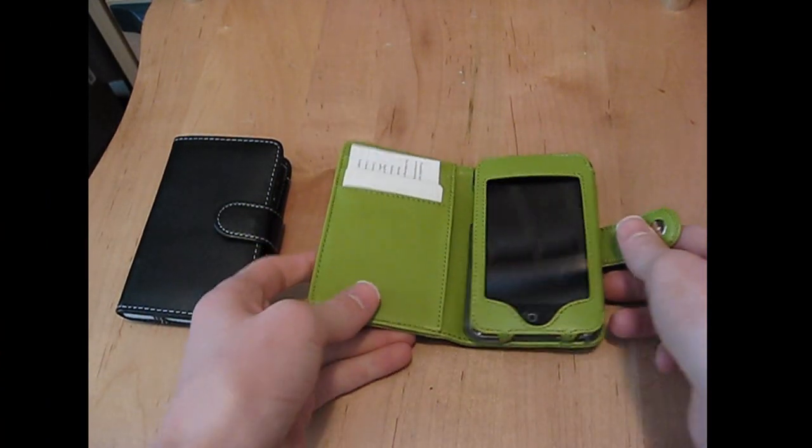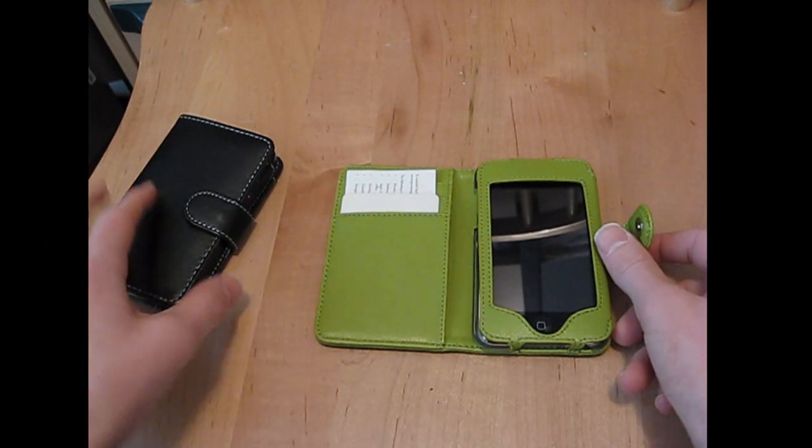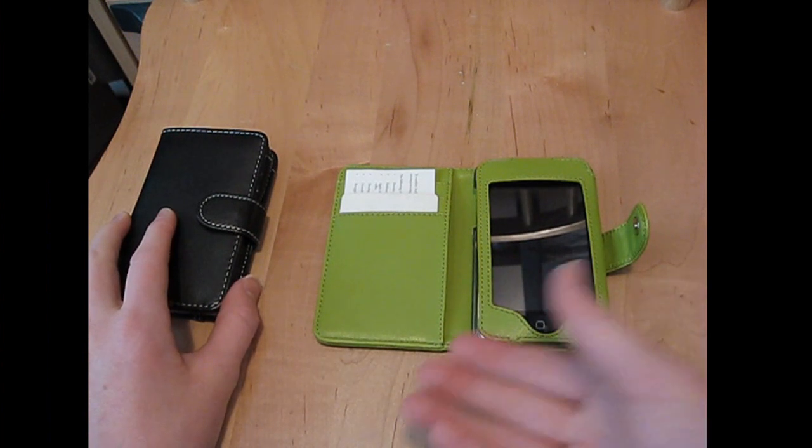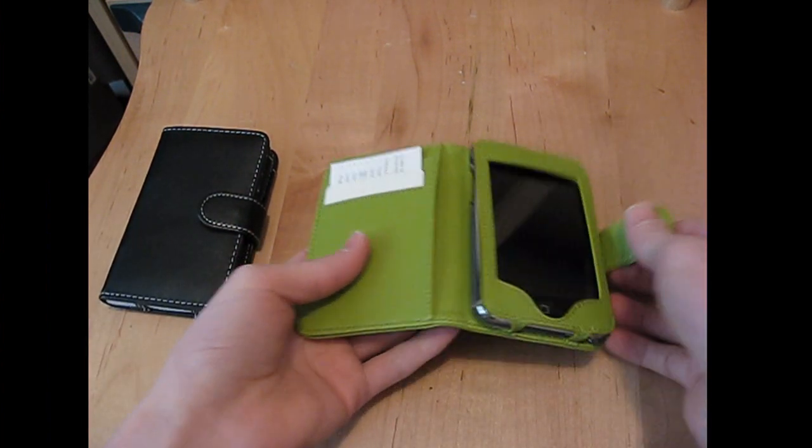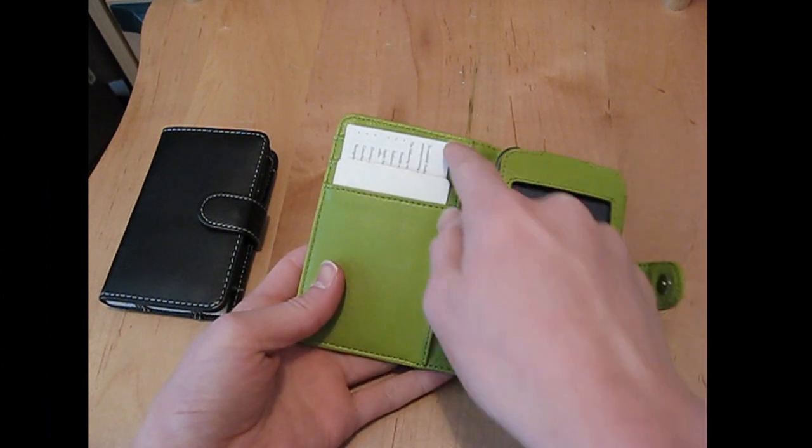I'm going to be reviewing this iPod case from Handheld Items. It's called the Touchy Wallet 2 Case. As you can see, it's a wallet and an iPod Touch case. You put your iPod Touch right here, and it flips open, and you have three credit card slots.